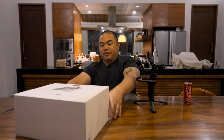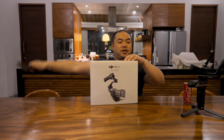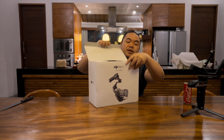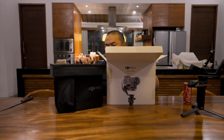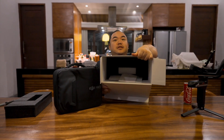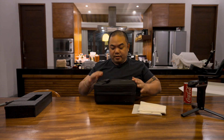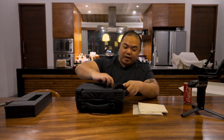Clean, ini tuh gue ngerasa kayak ngebuka produk Apple ya — putih, bersih, clean designnya. Wanginya kayak wangi mobil baru. Ini isi di dalamnya, udah ada manual, dan ini ada carrying case-nya udah dapet. Premium, quality-nya not bad.